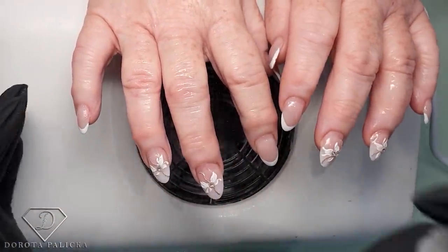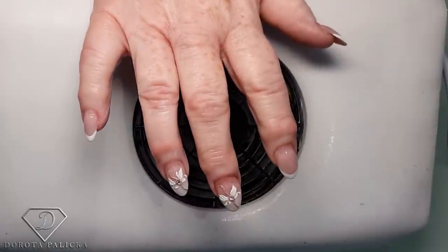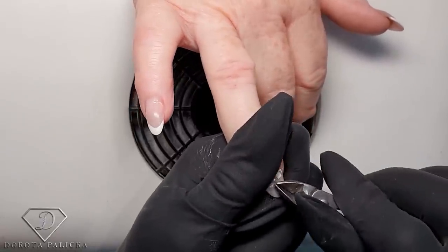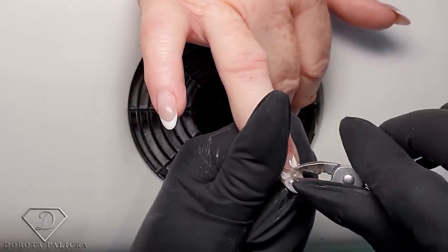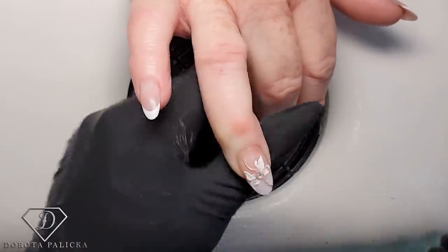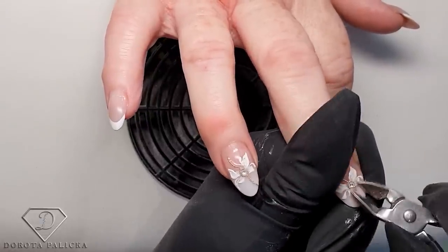I'm just starting with sanitizing her hands. Now we can remove the gems — they stayed pretty well. I used a so-called base gel to secure the gems, and now I'm going to have trouble removing them because they stick in so well. I'll probably need to file them off.